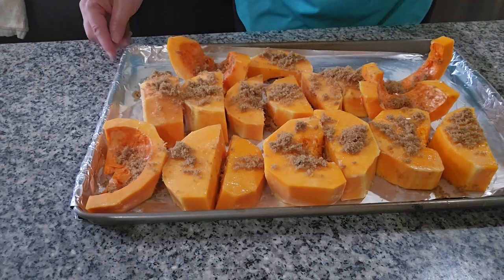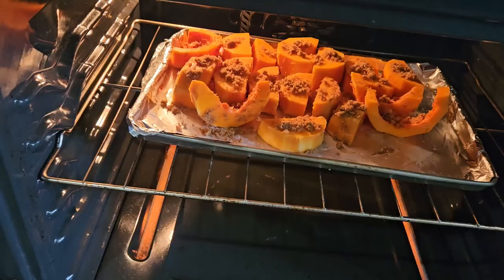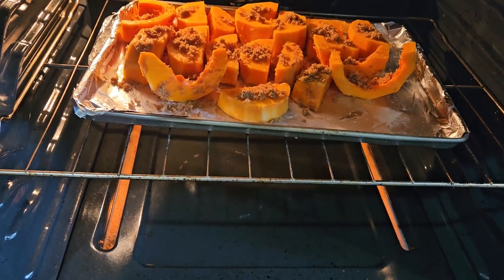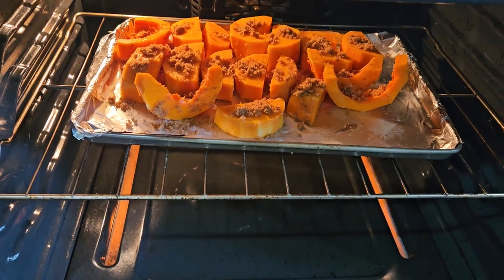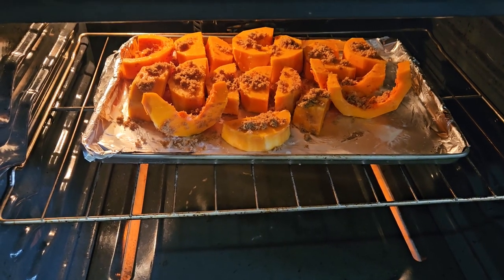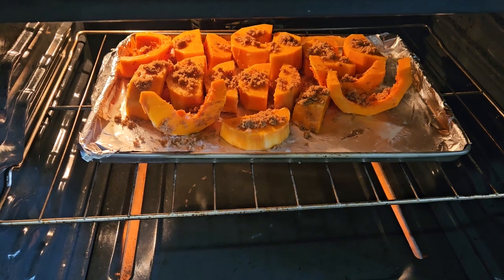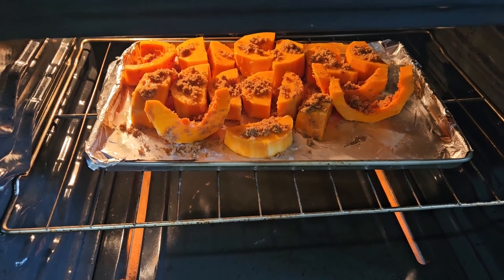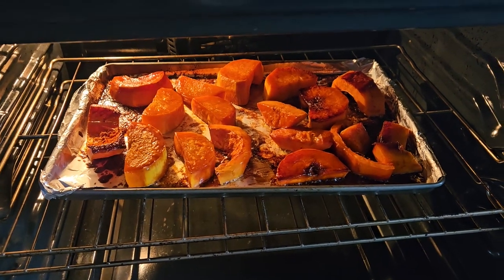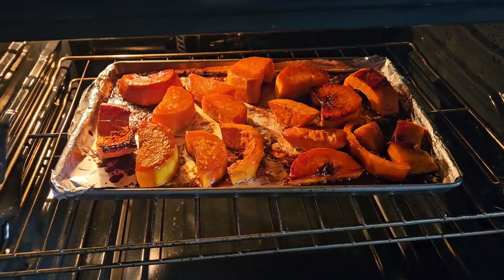I'm gonna use the oven at 350. I already put it in the oven so we're gonna let it cook. It might take like 30 minutes but we're gonna wait until it's soft — that's when it's already done.